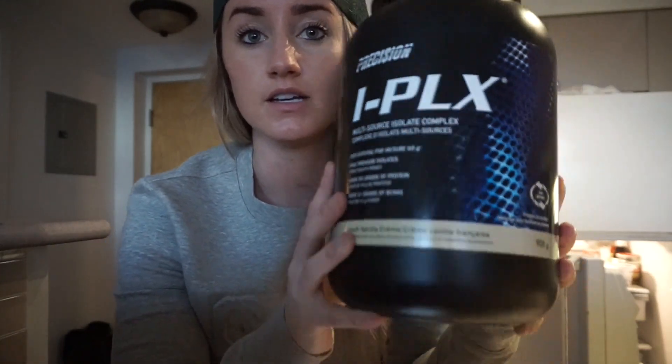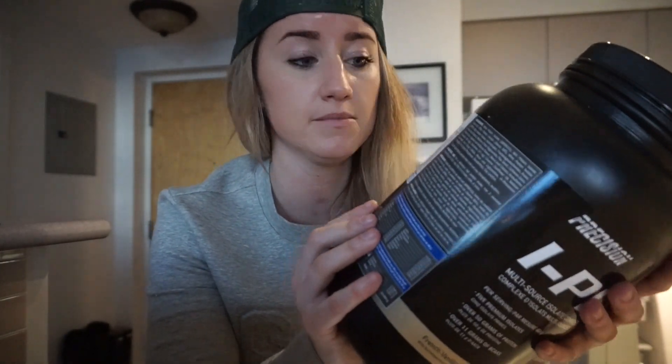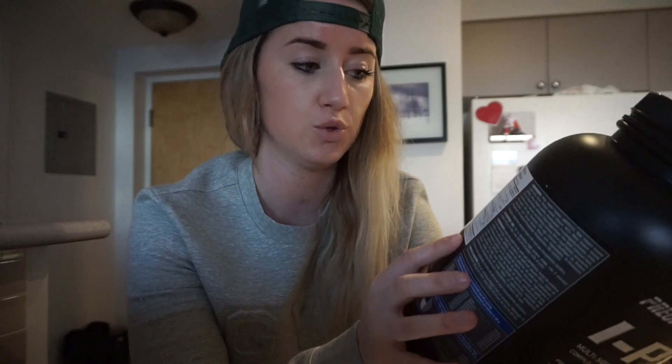Another little tip if you're using Precision's iPlex — I highly recommend it. A client told me she's tried so many protein powders and always comes back to this one because it tastes the best. Just a precaution: on their nutrition facts label it accounts for 60 grams, which is two scoops. So if you see 230 calories and 51 grams of protein, it's actually half that for one scoop — about 115 calories and 25 grams of protein. So if you use iPlex, watch out for that.